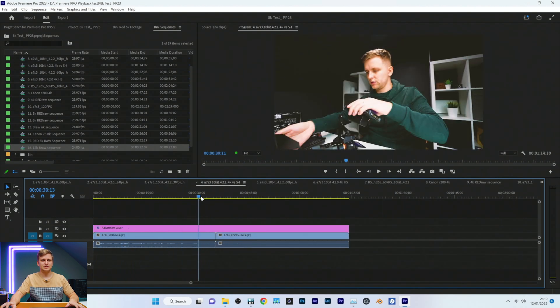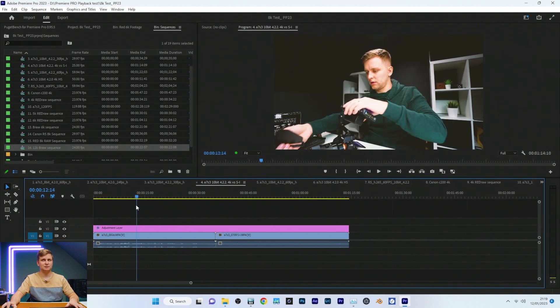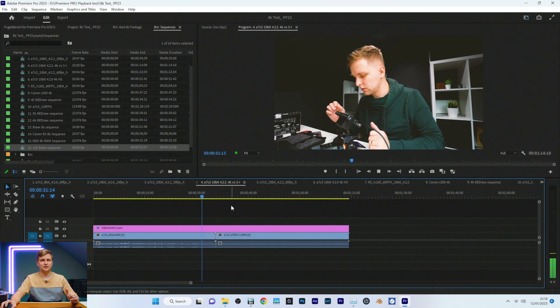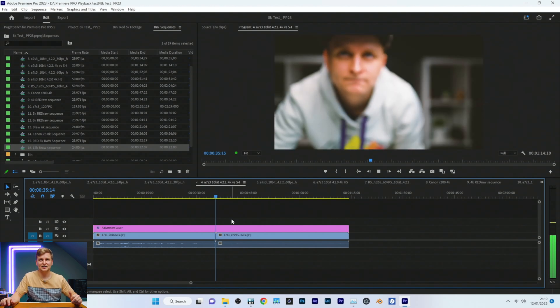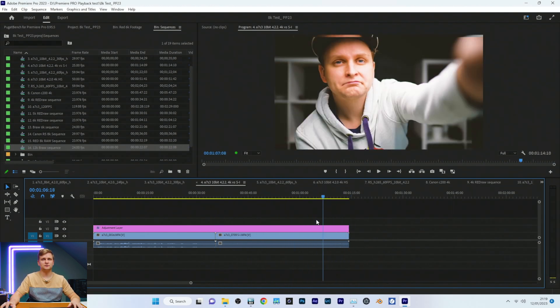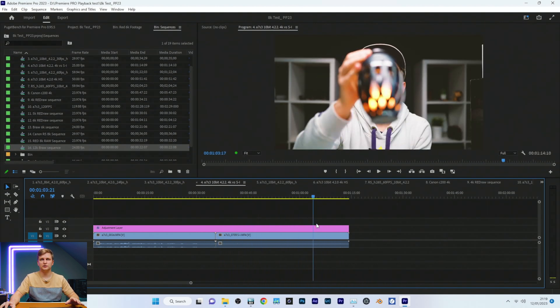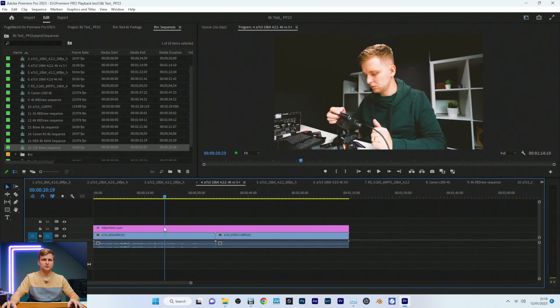This is 25fps H.264 10-bit 4:2:2 4K from the Sony A7S — three camera timeline. Performance is very, very good. Pressing play: zero frames dropped, completely fine. Scrubbing around — very, very smooth. The second clip is actually all-intra, which is much easier to play back than the first. The compression is noticeably different.